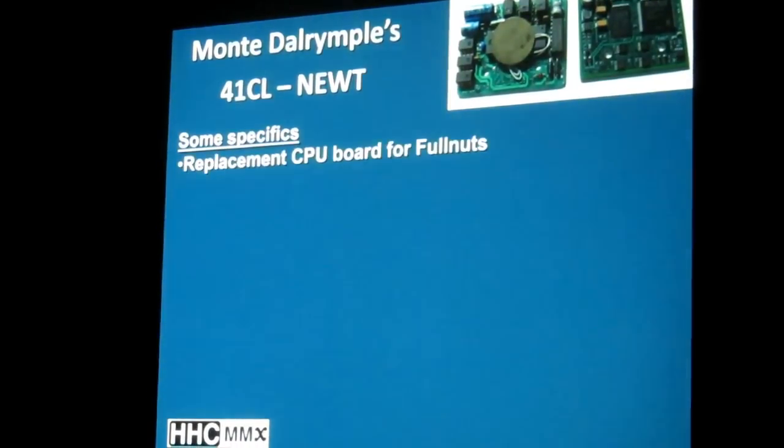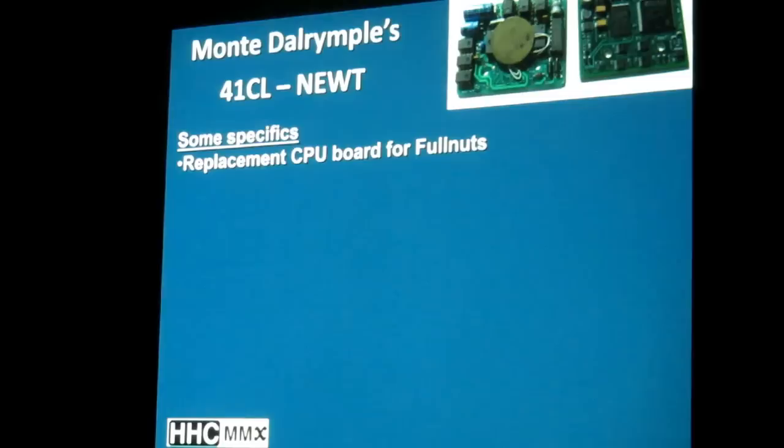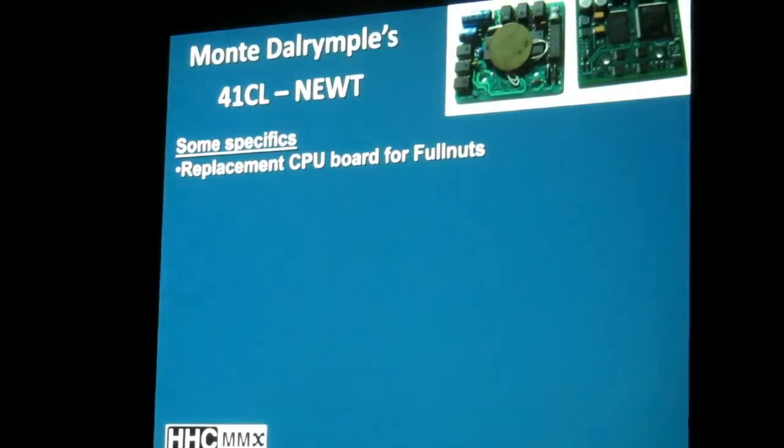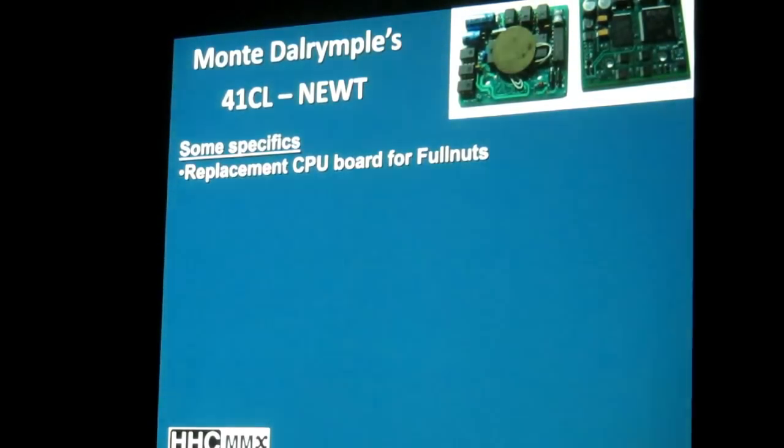Specifics: it is a replacement HP-41 CPU board for full nuts — any type of full nut 41, whether that's a 41C, 41CV, or 41CX. It will not be a replacement for the half nut because it doesn't have this daughter CPU board. It has to be a full nut HP-41.